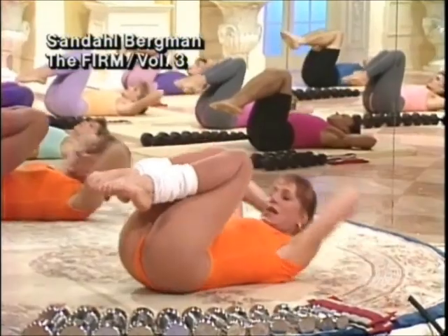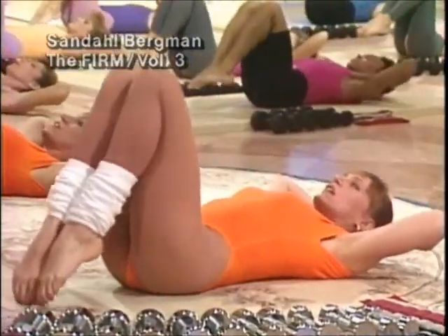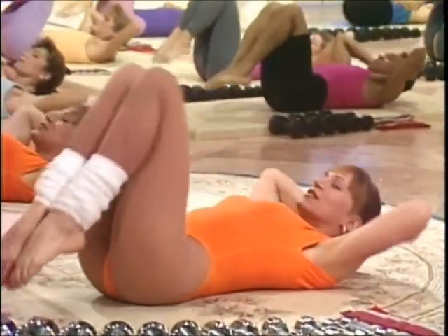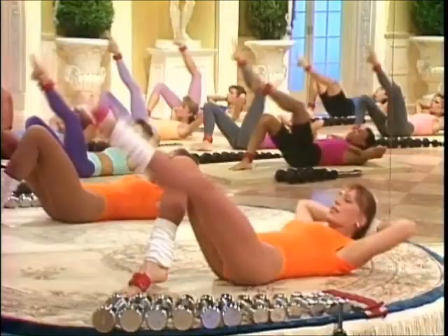Ready. Let's go. Lift and lower. Lift and lower. Upper and lower torso working together. This is a long set, so control it. Exhale on the lift. Lift — squeezing the lower and the upper torso working together.